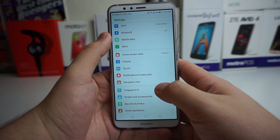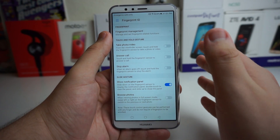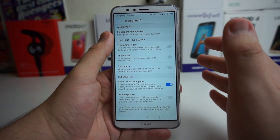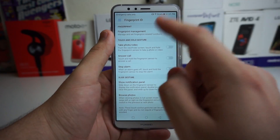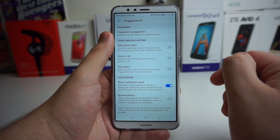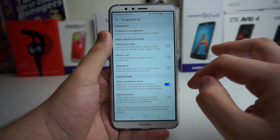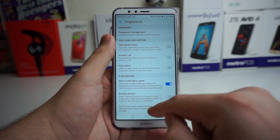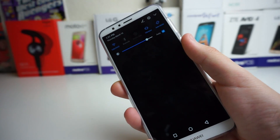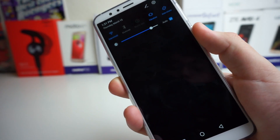Next is actually the fingerprint ID. Go into fingerprint ID settings, and one of the most awesome things is you can actually slide down your notification panel using the fingerprint sensor. You have all these different options: take a photo, answer a call, stop alarm, show notification, browse photos. If you turn on the notification panel option, all you have to do is slide your finger down right here and the drop-down menu comes up, and slide it up and it goes up. I thought that was really, really cool.